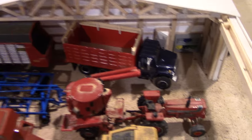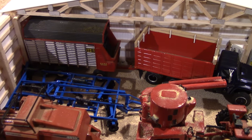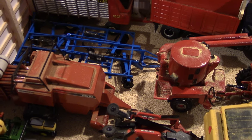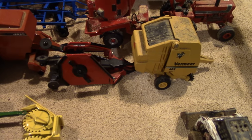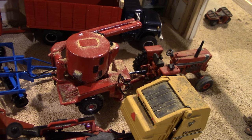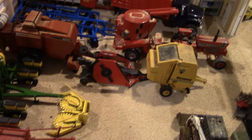The machine shed has the roof off, showing all the equipment parked for the season. Inside there's an S1900 International Truck, an H&S Forage Wagon, a Landall Ripper, a Heston 4910 Big Square Bailer, a Premier Bailer, and a Bushog. There's also a Case IH Mixer Mill — believed to be model 1350 — built by Scott Mueller, which is a nice scratch-built piece of the collection.